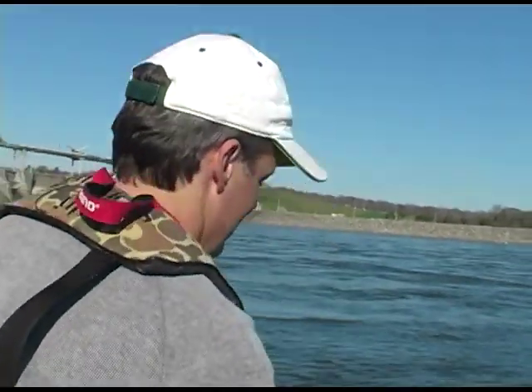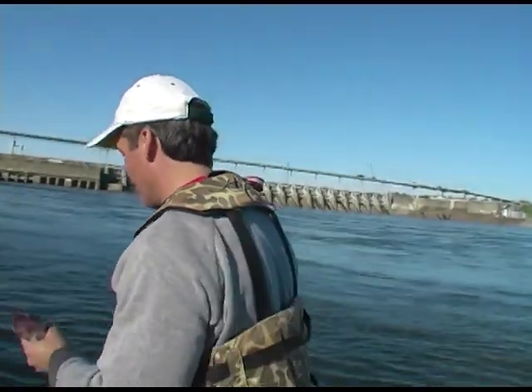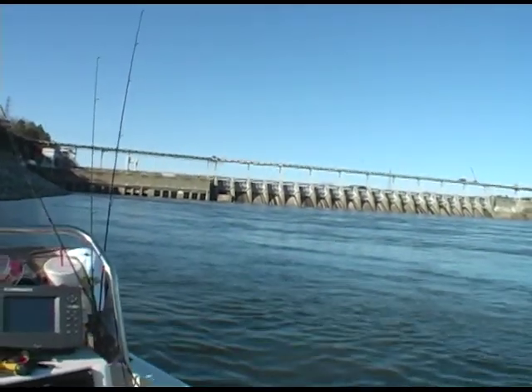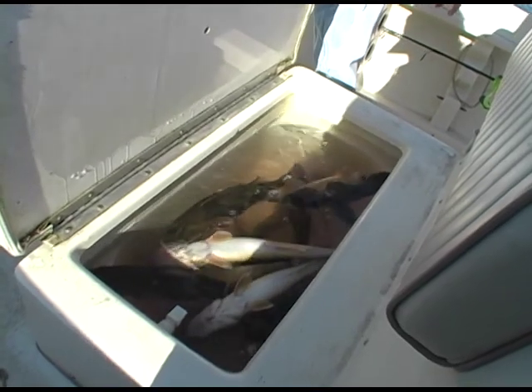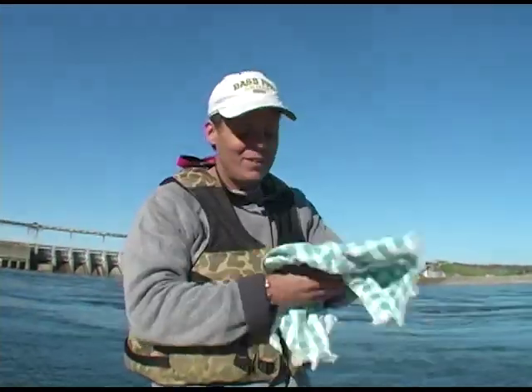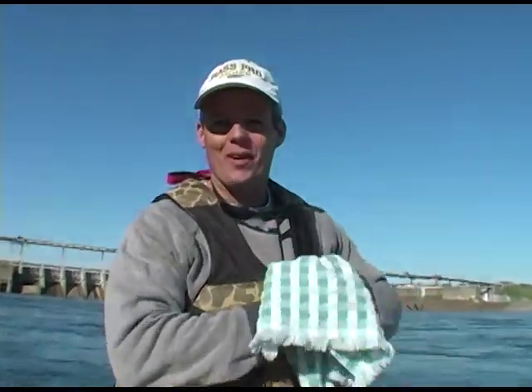We'll let him eat a few if he'll clean them first. We'll let Dan clean these and then we'll eat them. How many you got in that livewell? Almost got our limit — 10 apiece is your limit. We probably got about 14 or 16, something like that. You've been killing them, son. I appreciate you taking me. You're welcome. It's worth $350 a day. How many of these do I get to catch for $350?